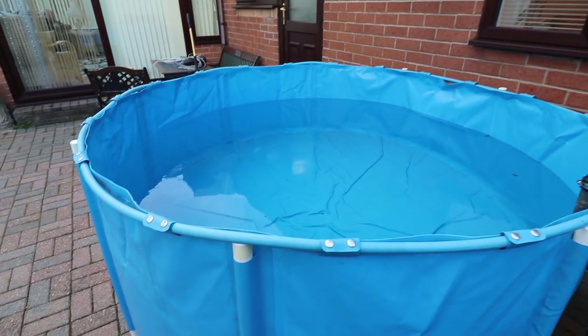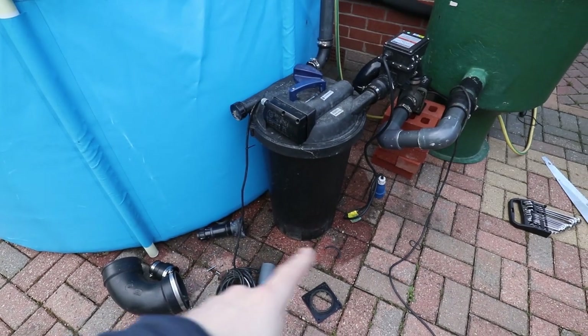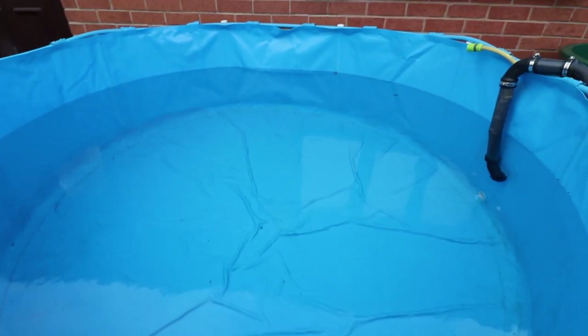The tank itself - great tank, really pleased with it. A little bit worried about all this water on the floor here, but we'll see about that later on. Hopefully it dries up - it has rained a lot so I'm thinking it's maybe trapped under it or something.